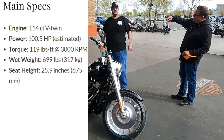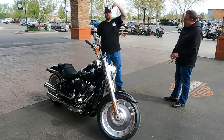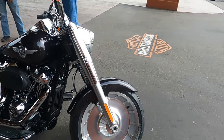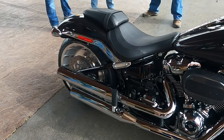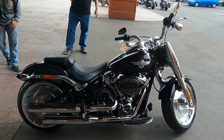I might just stand here and stare at him all day. I know you're a good friend. Thank you. I'm fired up.